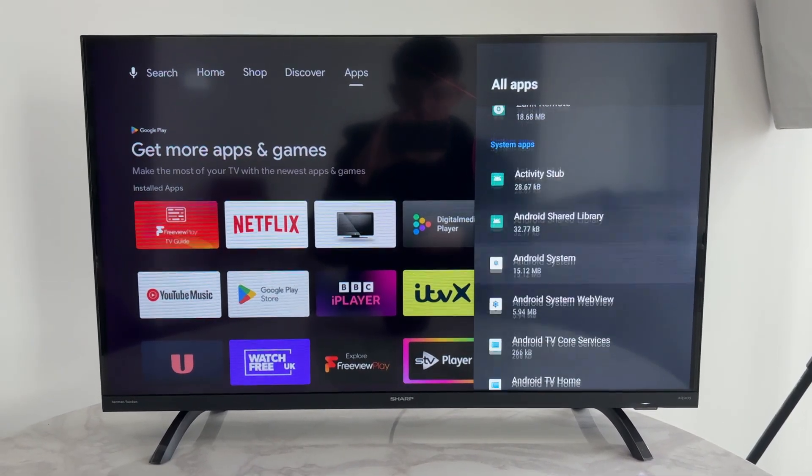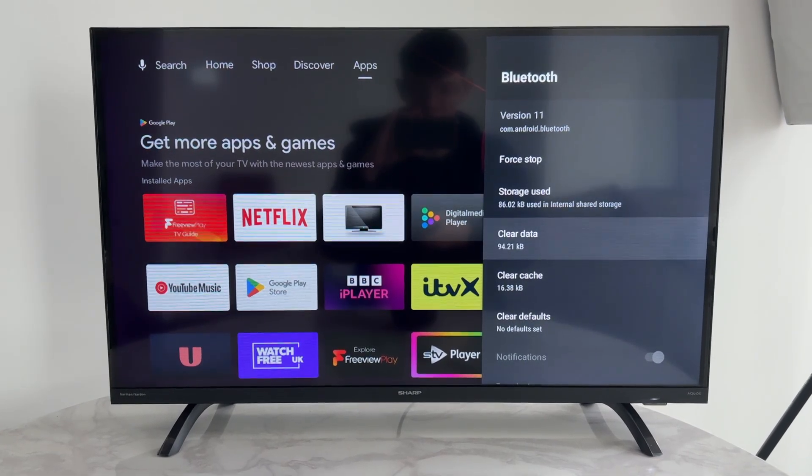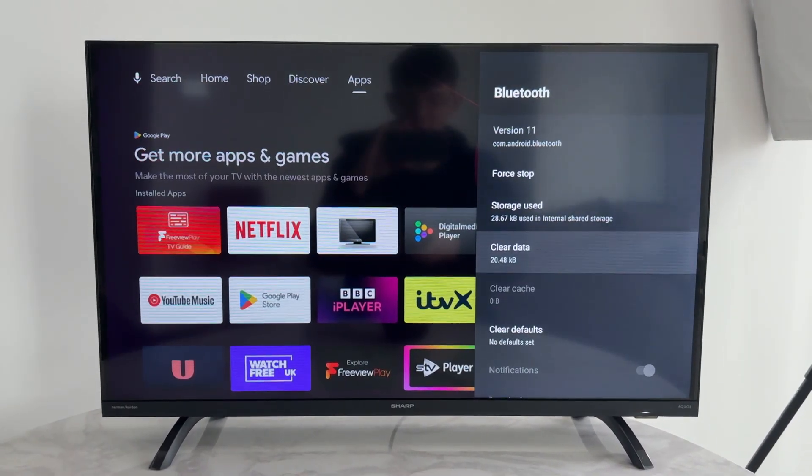Press 'Show system apps' and scroll down to find Bluetooth. Select it, then press 'Clear data' and confirm your decision. The data is now cleared.